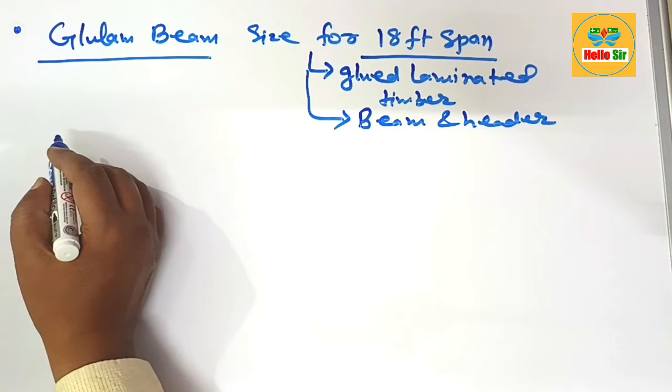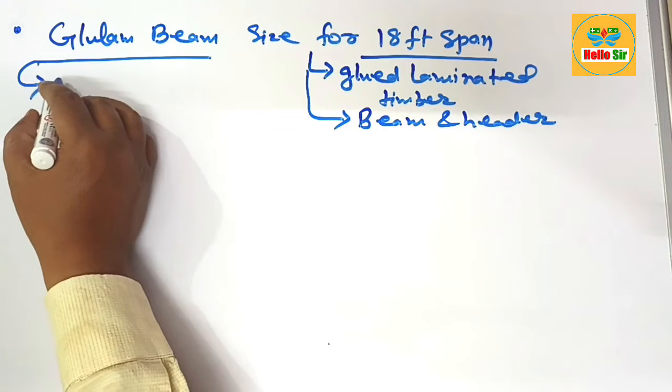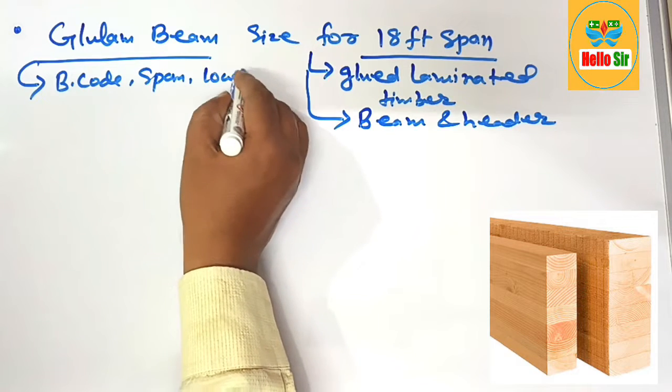Here we find out the correct glulam beam size required for an 18-foot span. The size of the beam depends on many factors like building code, span length, load conditions, and specific requirements.